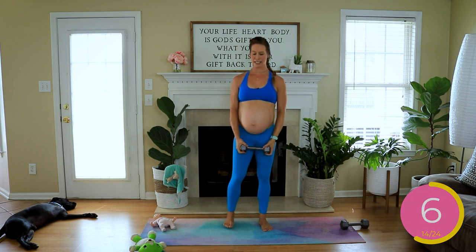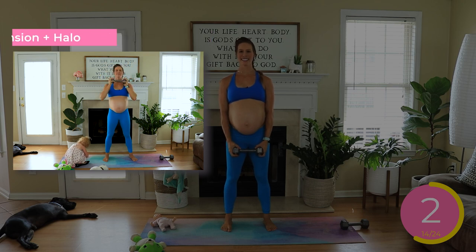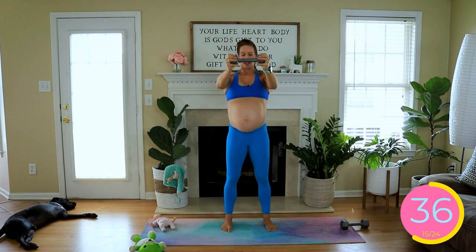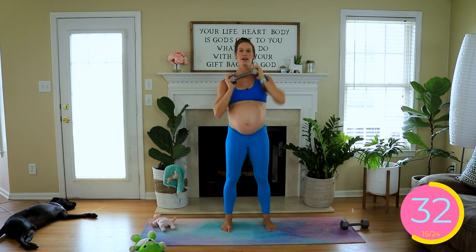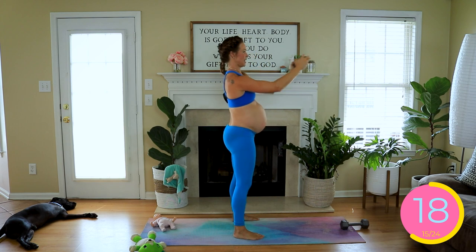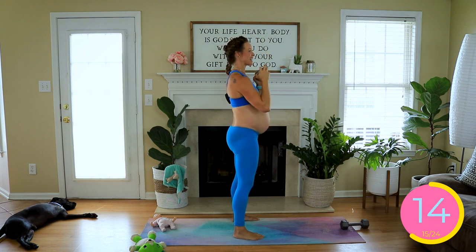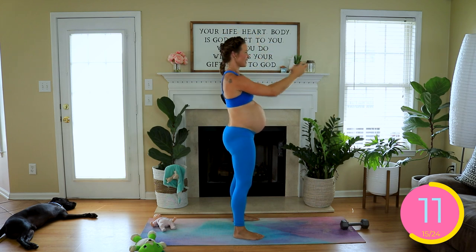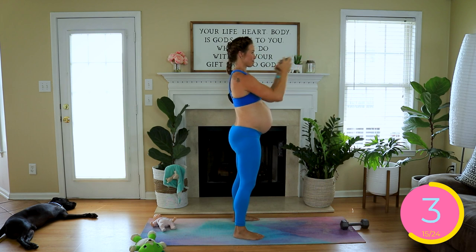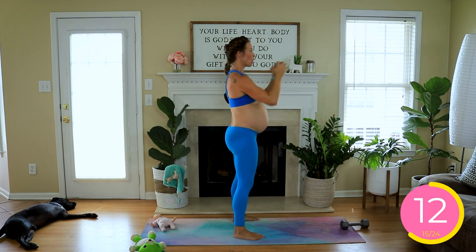Forward raise with a halo next. We're going to shoot it out, drop back to the chest, halo comes back around the head. Halfway there, ladies. 15 seconds.